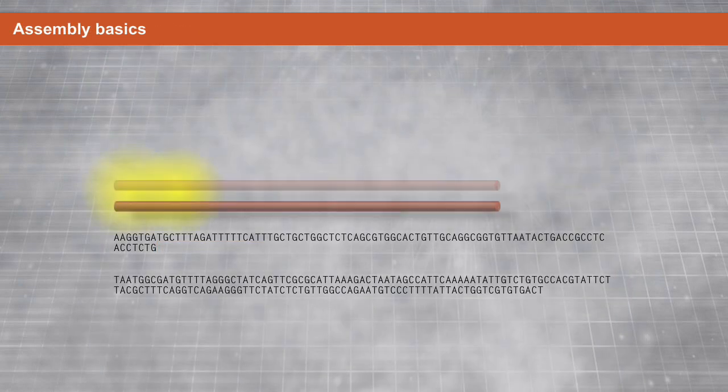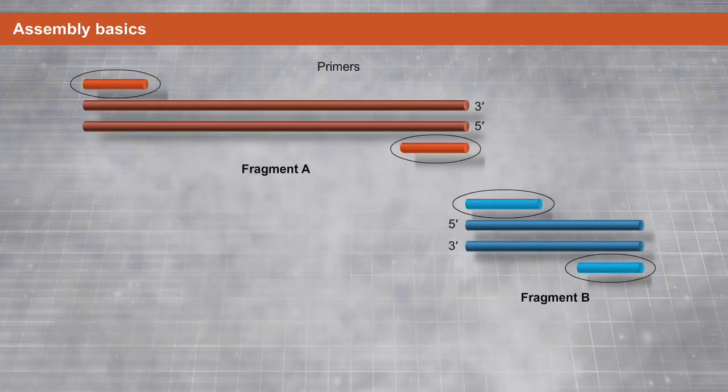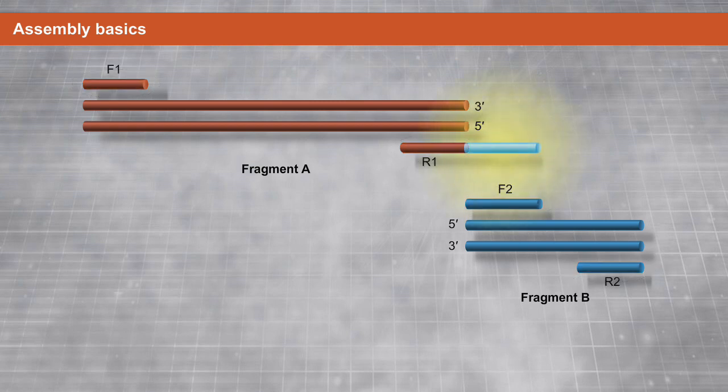The basic steps of fragment assembly are as follows. First, design primers for your fragments. One of your primers will be designed to include a 15 to 40 base pair overlap with the primer sequence on the complementary strand.